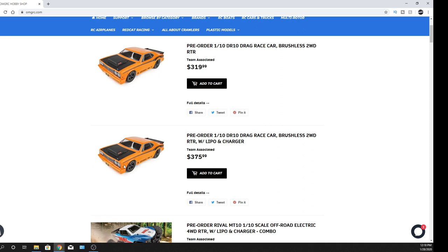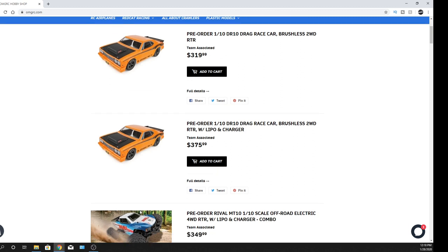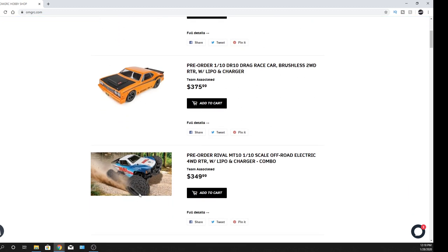It looks cool — I like the drag racing. I need to get a tree set up so I can do some drag racing. It'd be cool to get some friends to buy one of these and drag race them, see who's a little quicker off the line. From what I was told, this one is actually a Helion.